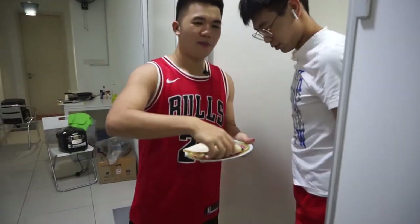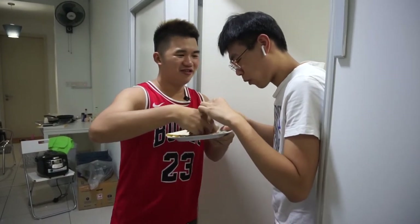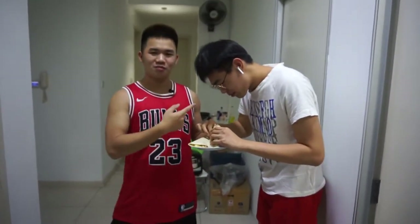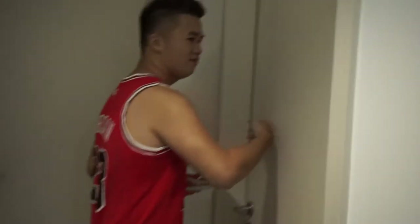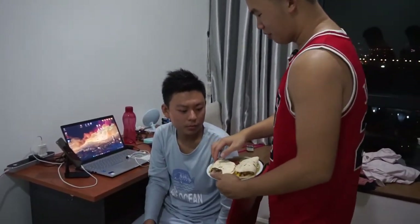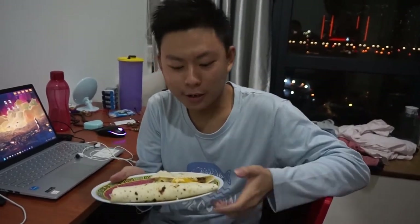I'm going to ask my roommates. Say hi to the camera! Honest opinion — honest, honest, honest. What do you think? Busted! Okay, thank you. Second bite — proof it's actually good. This food is busted, my brother. It's good. Come try it! Very nice. I think it's very nice — thank you, that's my opinion. It's very nice.